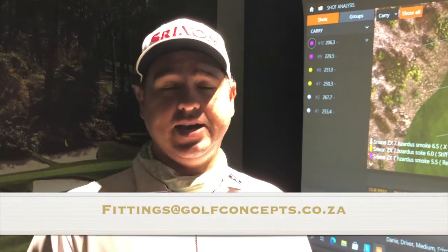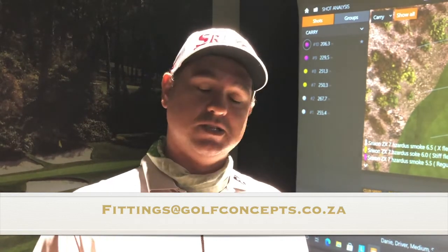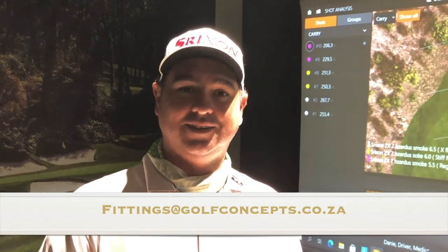If you've seen this video and you think there's something wrong with the current flex shaft in your driver, come and see me here at Golf Concepts and I'll gladly help you get a better shaft that suits your game.